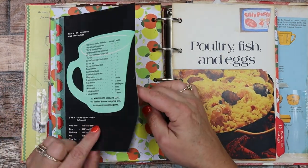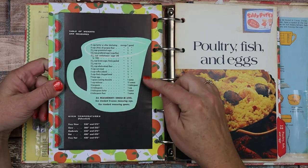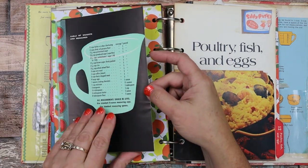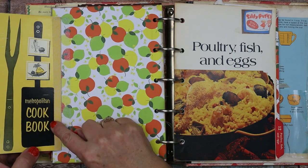Here is another book page — I just thought this was really cool. It has a table of weights and measures. I just hinged it on here with washi tape. And then on the back side is the name of it — it's from the Metropolitan Cookbook.